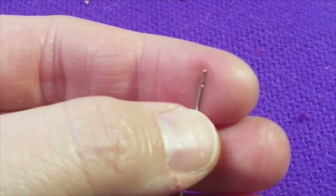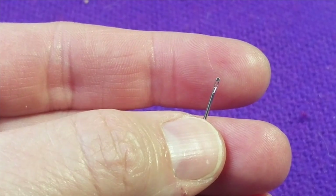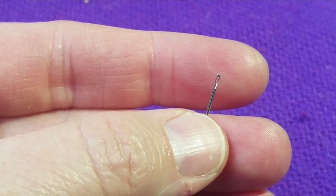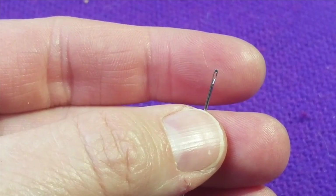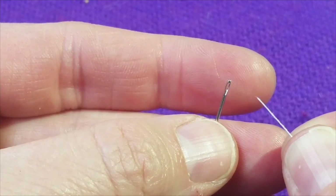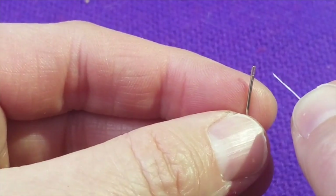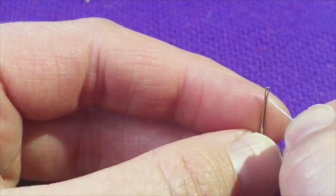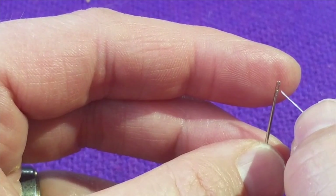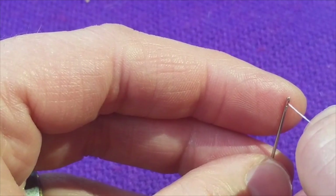We're going to get one of our sewing needles out. Be careful with these because they're very hard to see once they're dropped on the floor, and you don't want any pets or humans to hurt their feet on these needles. What I normally do is take the end of my thread, and if it's looking really fuzzy, I might cut it off with my scissors or get it a little wet — just stick it in my mouth and pull it out.